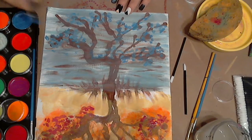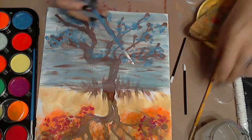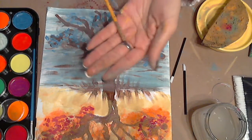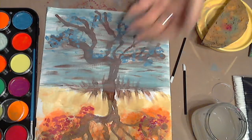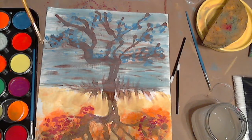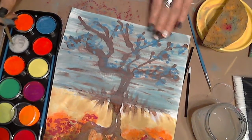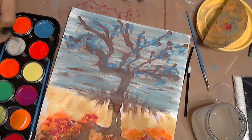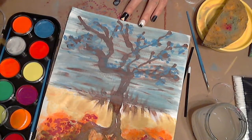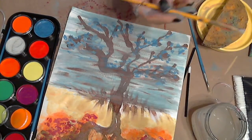So the last thing now — grab your detail brush. You should have two brushes on your table: one is thicker and one should be thinner. Load it up into the white watercolor cake for the details. What we're going to do is blend in some details going horizontal again, just like water, the way it's flowing over the leaves we just painted — so we're kind of blending them in.